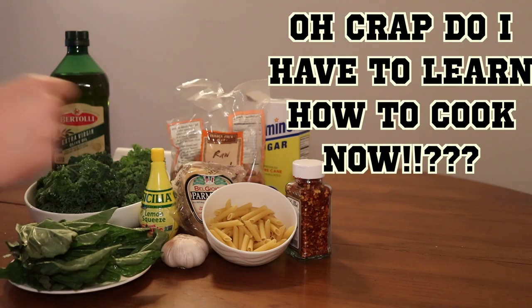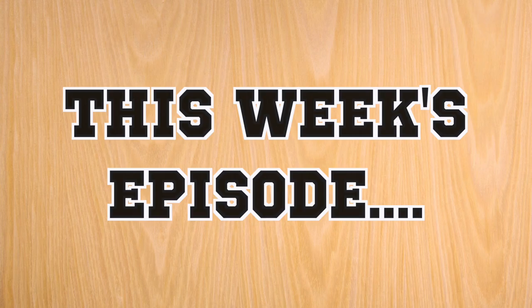Hello and welcome to another episode of 'Are Crap Do I Have To Learn How To Cook Now?' This week's episode is especially for musicians.